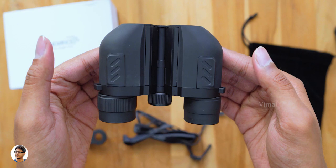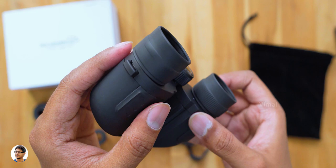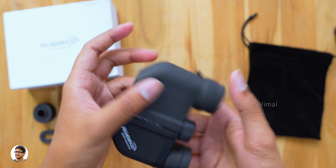The movements also feel pretty smooth and fluid. On the bottom side you've got some rubber pads to offer good grip while holding it, and this is where you fix the neck strap. On the right side you've got the dioptic adjustment — using this you can adjust the eyepiece to match your eyesight. All the adjustment knobs on it are very smooth without any sort of friction. So that was our complete overview on the design and build quality — now let me go out and put these binoculars to a test.